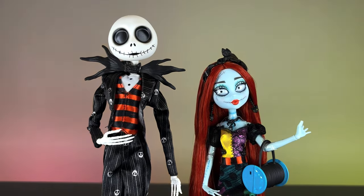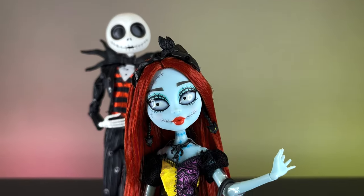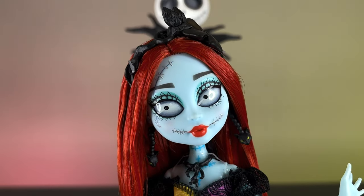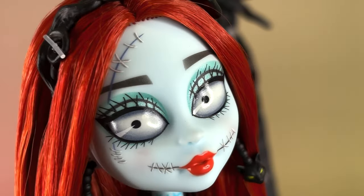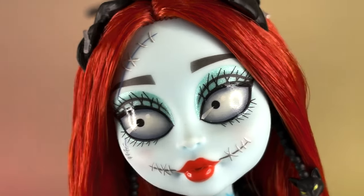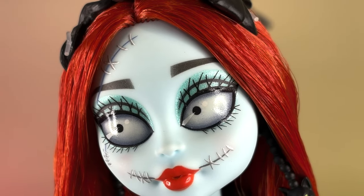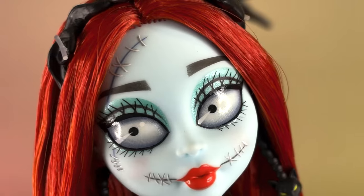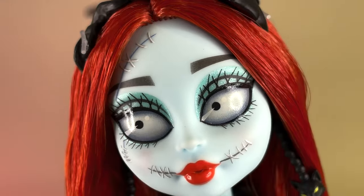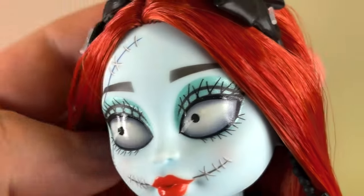Then we have the dolls. We're going to start with Sally because Jack is like the main attraction. First, her face — she has really intricately painted eyes and really shimmery eye shadow. I love that; it looks super beautiful on her. She has this very wide eye with the tiny pupil, the classic Tim Burton style. We have some stitching details in the mouth and some blushing as well.